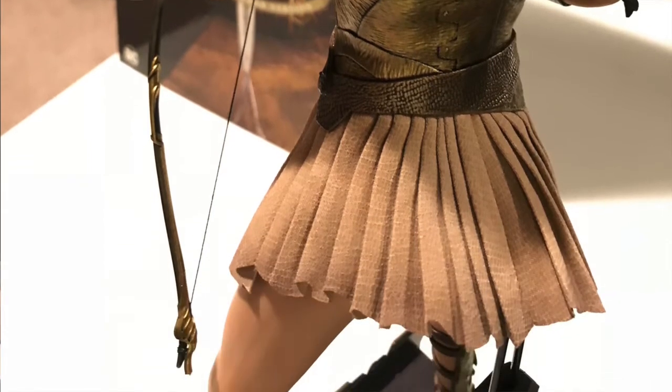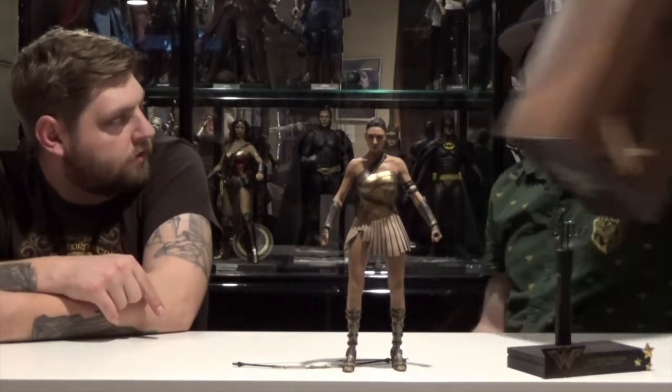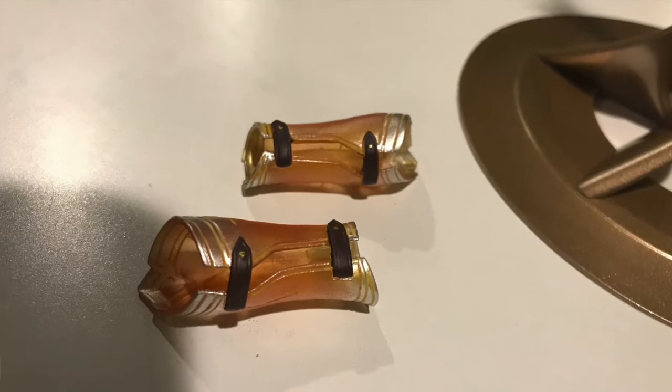To take the gauntlets off her arms, you just pop the hands off and slide the gauntlet off. Does she come with another pair of gauntlets? Yeah, like a glowing version — you know, like when she puts them together and they're glowing.